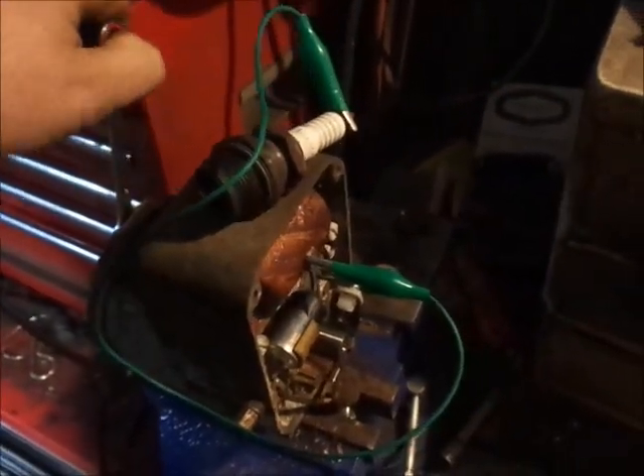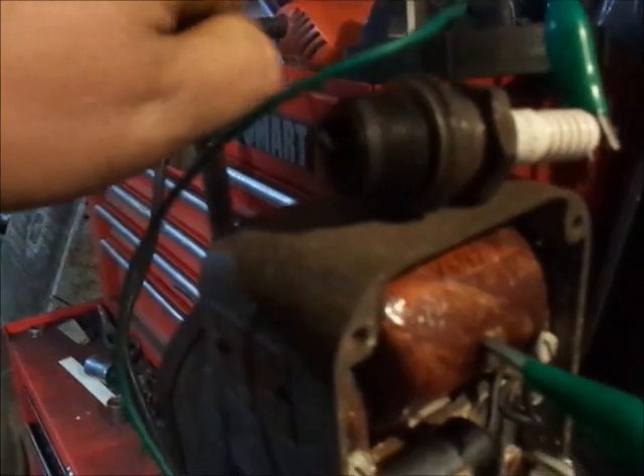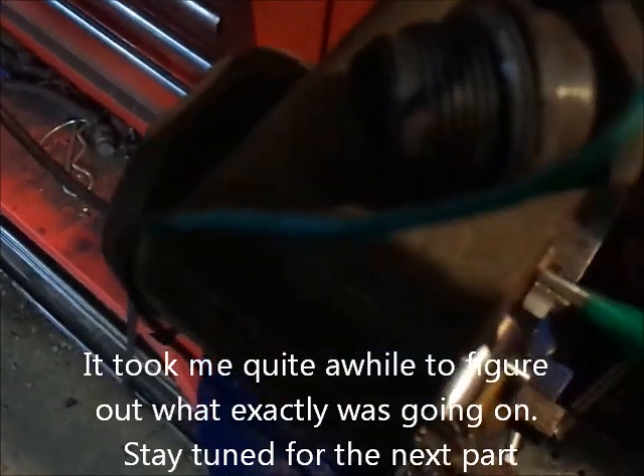Well guys, I replaced the condenser. I don't think you guys saw the spark — when I'm watching the camera I can't see it. I know you guys saw it that time for sure. It is sparking every time now. I'm going to double-check the points again, but it works every time on the bench. Every time. You should be able to see this — a nice bright blue spark.